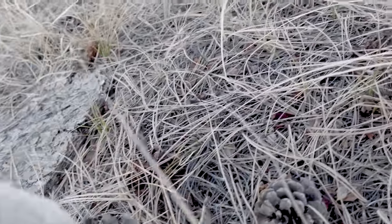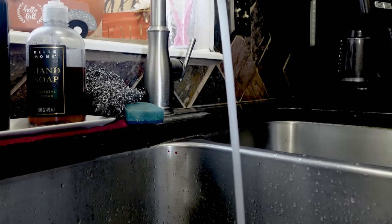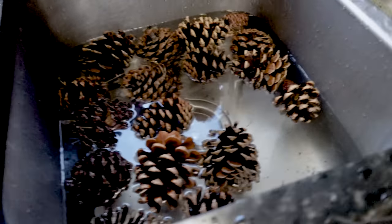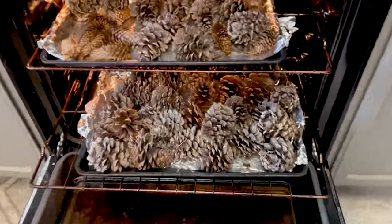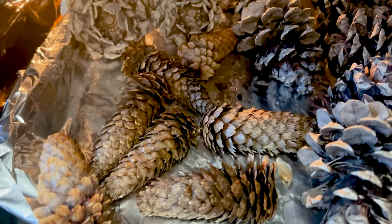I had depleted my supply of store-bought pinecones, so it was time to go find some new ones. After about 20 minutes of collecting in my backyard, I gave them a bath in water and vinegar, which helps kill any bugs that could be in with your pinecones. There's some dirt in the bottom of the sink — pinecones get dirty! Once cleaned off, I shook off the excess water, then baked them at 250 degrees Fahrenheit for about three to four hours, watching them and removing them as soon as they opened up.